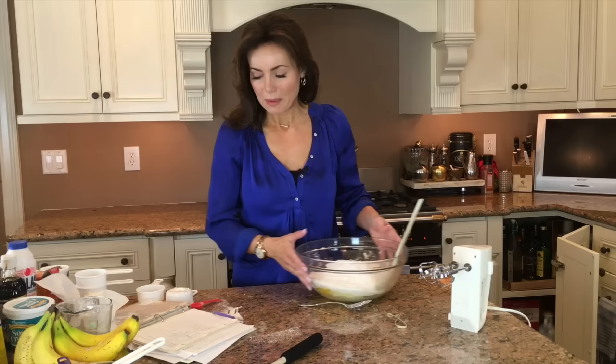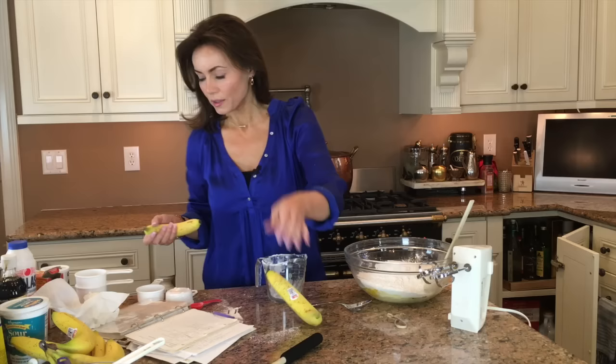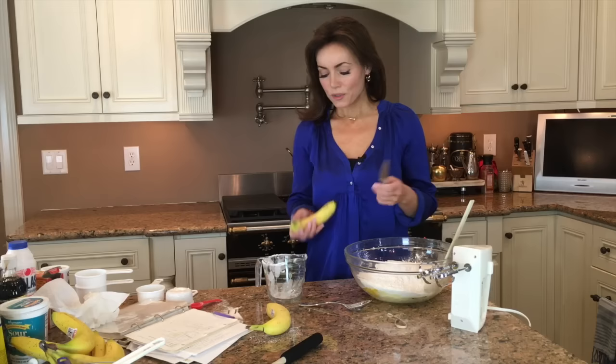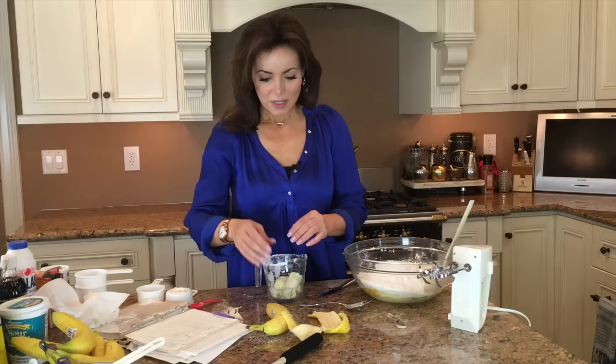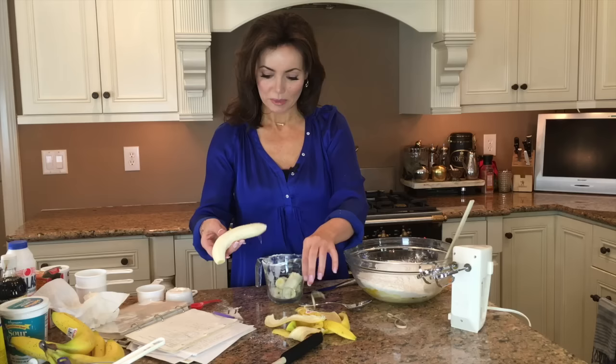Now we're ready for the mashed bananas — I almost forgot the bananas in the banana bread! When my mother made banana bread growing up, she would always wait for the bananas to age; she would buy them in advance and wait for them to turn brown. One of the great things about this recipe is that you don't have to wait for the bananas to age. I think that's one of the reasons my mom liked it as well.